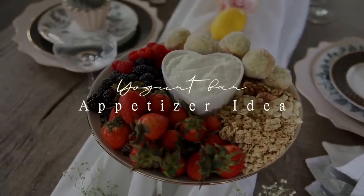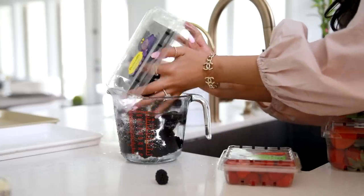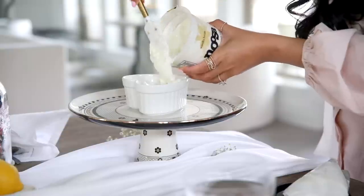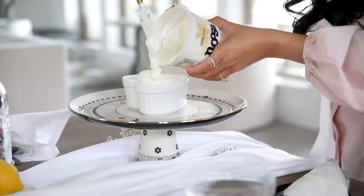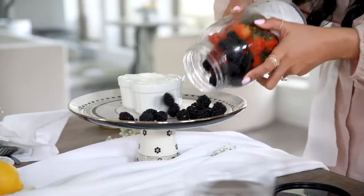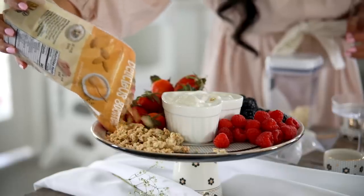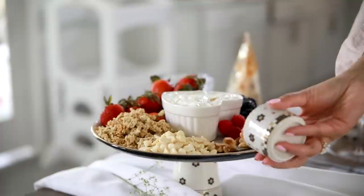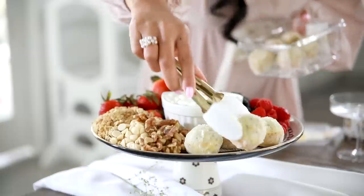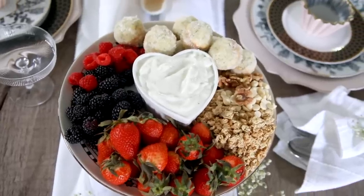When you're hosting, I always recommend having something your guests can nibble on while enjoying their cocktail. I love making these little yogurt stations — I've made them for the holidays before. You can wash your berries the night before to cut down on prep time. I took a little cake stand, added a bowl in the middle filled with vanilla yogurt, then topped it with blackberries, strawberries, granola, white chocolate chips, some nuts, and mini donuts from Whole Foods. It looks absolutely beautiful.